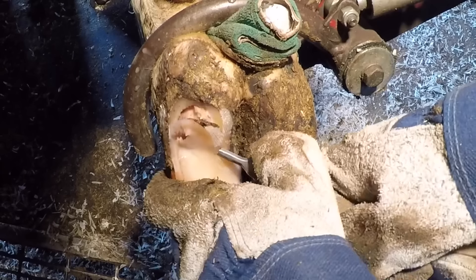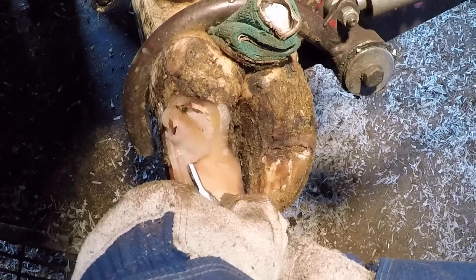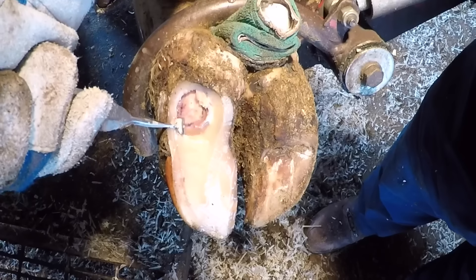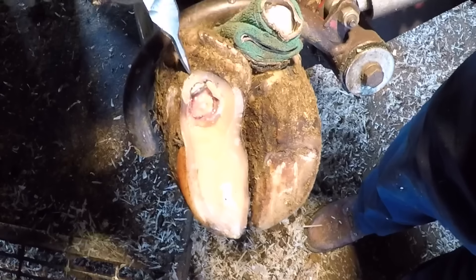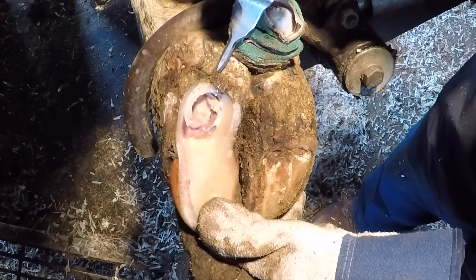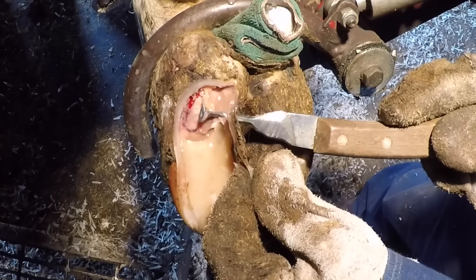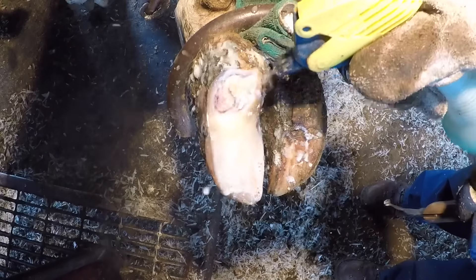I get a lot of questions if trimming hooves is painful, and it really isn't. Trimming a hoof is very similar to trimming our fingernails — there's no feeling in there. In cases like this where we have lesions underneath, those lesions are painful, which is why when I'm working I try to be incredibly careful not to cause her any more discomfort. Right here I'm holding that claw to make sure it doesn't move around, being very careful not to affect any of the underlying tissues when I'm working, so I can keep the discomfort for this girl at a very minimal level.